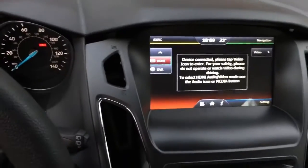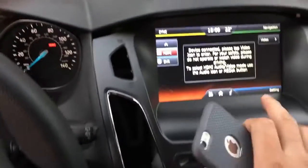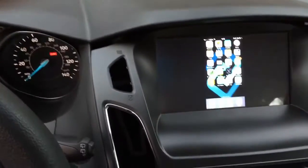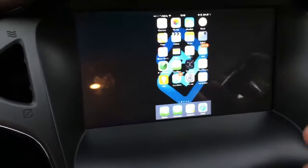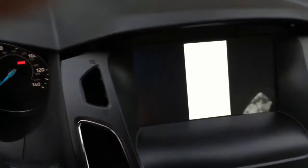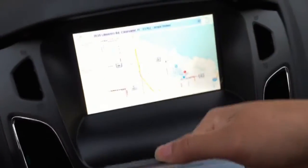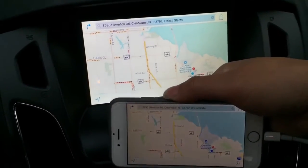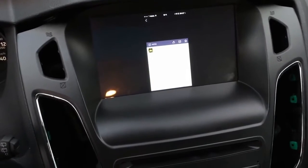The other key feature is the HDMI function. I have my cell phone connected to the system, so after you connect it, it will light up the icon and you can use your phone on the screen. You can play music from your cell phone, or you can play movies or maps. If the map supports landscape mode, you get a landscape view.